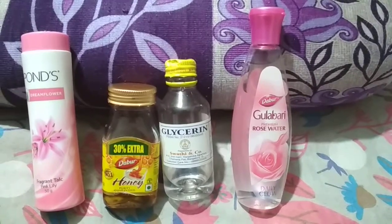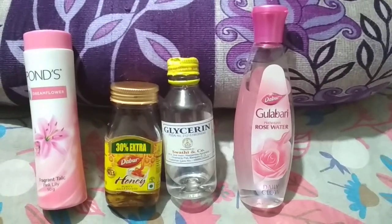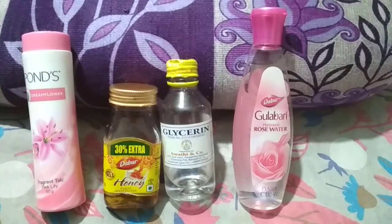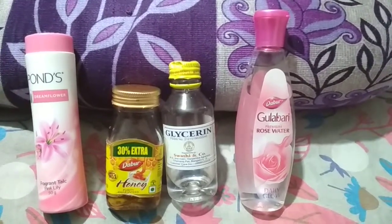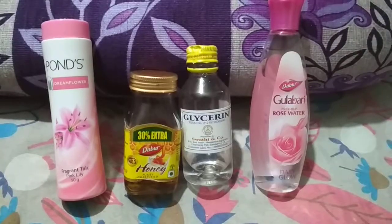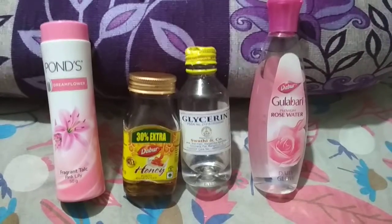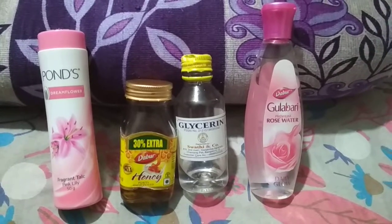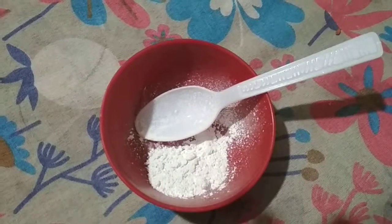Hi friends, today I'm sharing with you one of my favorite remedies to get instant glow on your face. The ingredients are Ponds powder, honey, glycerin, and rose water.